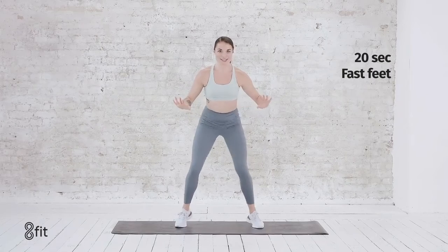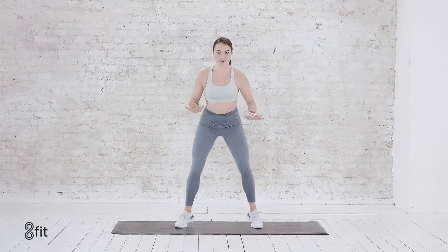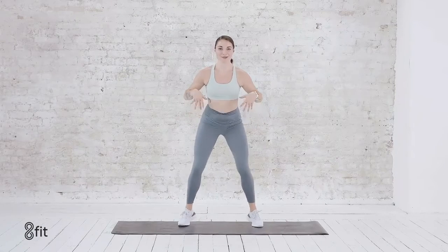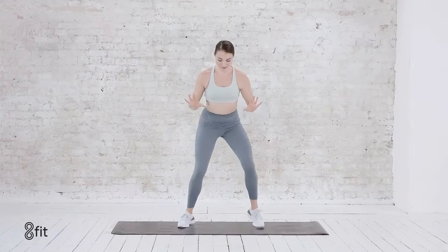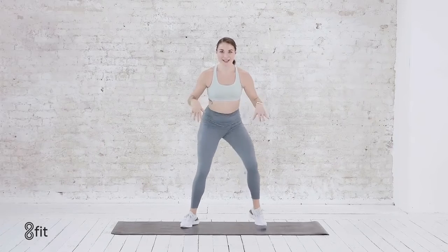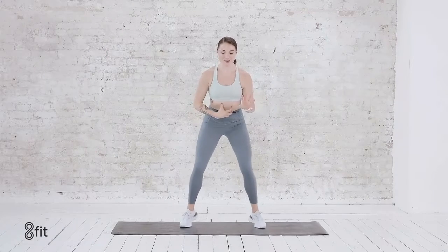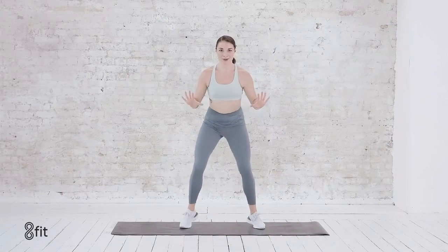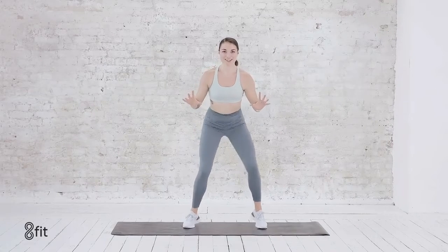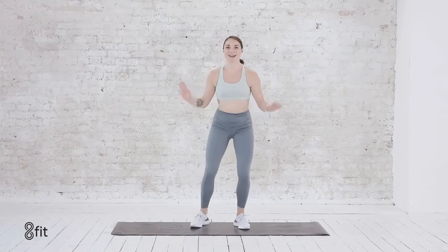Right into those fast feet. 20 seconds here — really, really quick. Breathe in, breathe out. Lifting the toes off the ground. Letting your butt shake but engaging the core here, for 5, 4, 3, 2, and 1.